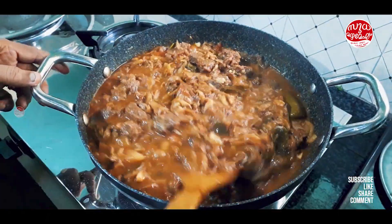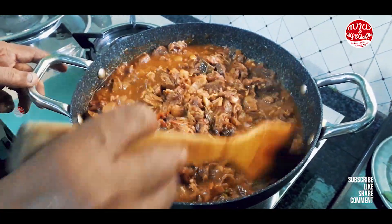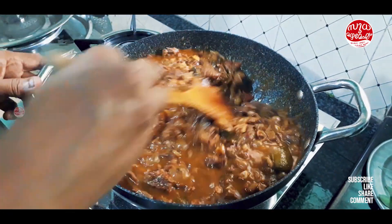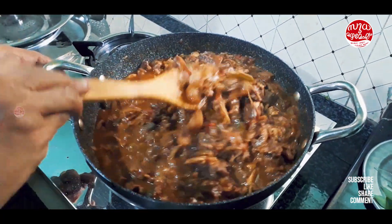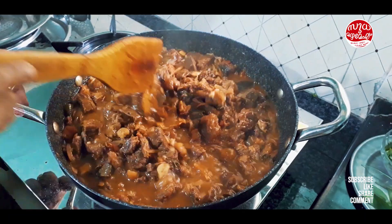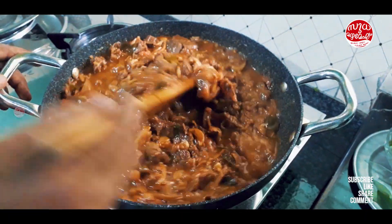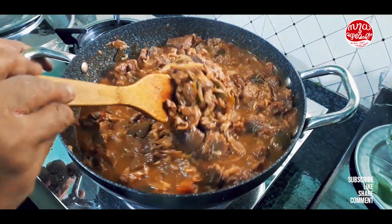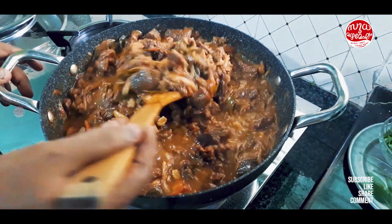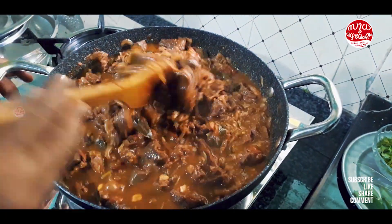It looks like a lot of fish. I'm going to make a lot of fish for this beef. We want to make a lot of fish with beef, and we're going to make a little more. Then we'll put a little fish in. As a result, it is the best.